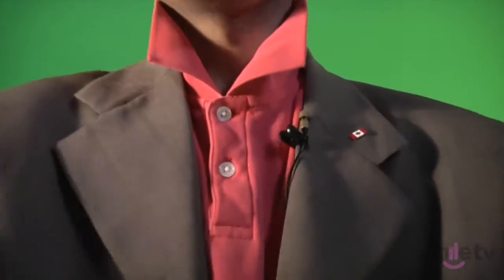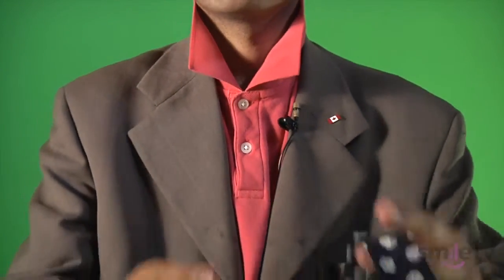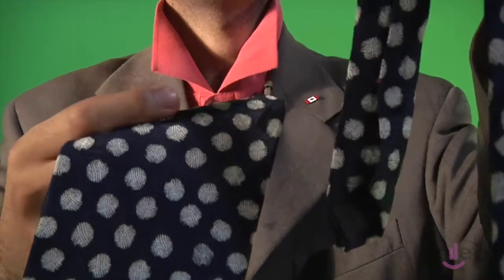It always looks really weird to see someone else tie a tie, so here's what it's gonna look like when you try to do it. Remember, the first thing you're gonna do is make sure that this short side is really, really short and the long side is really, really long.